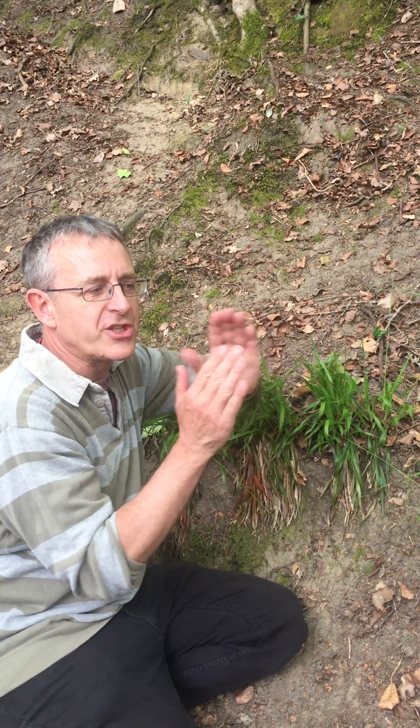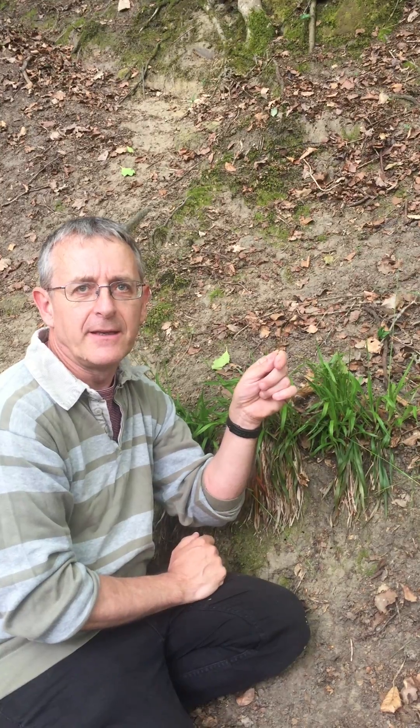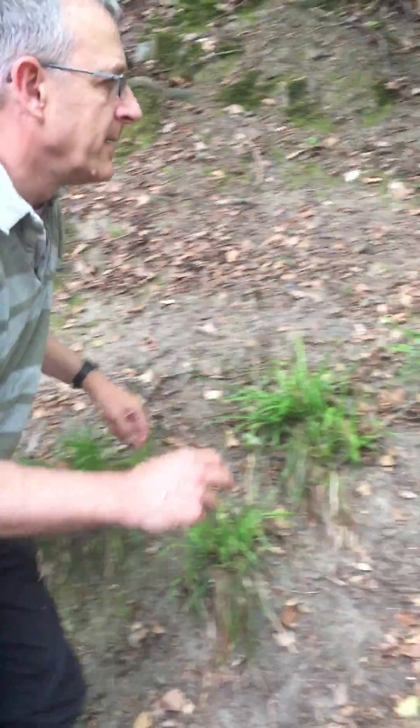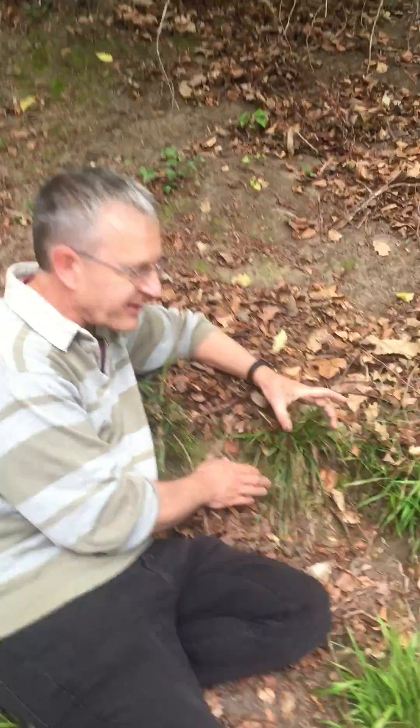The fruits, when we have them, are shaped like little pears — absolutely pear-shaped, very much wider at the bottom — and they stick out a long way beyond the end of the inflorescences. So that's Luzula pilosa.